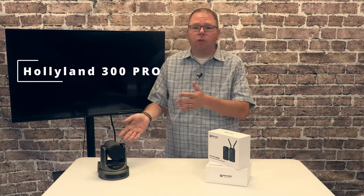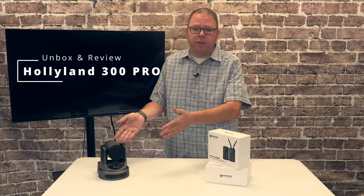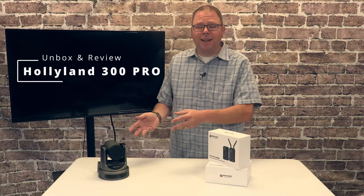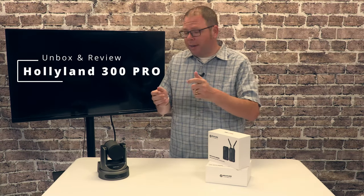If you're like us and you start running multiple cameras in your live streaming setup, you're probably going to run into a situation where you want to put a camera somewhere where it's not convenient to put cabling to.